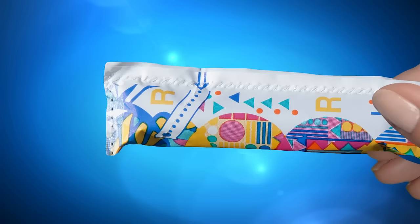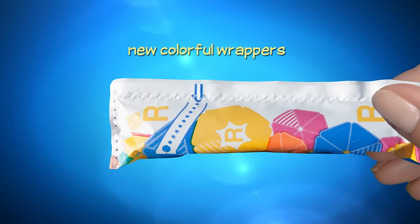Tampax Compact Pearl comes in new colorful wrappers. The wrappers have an easy open tab with perforations to help you easily open the wrapper.